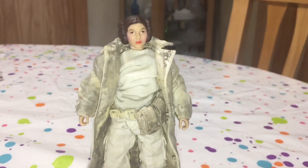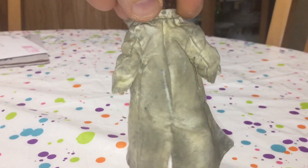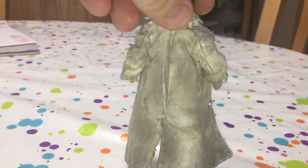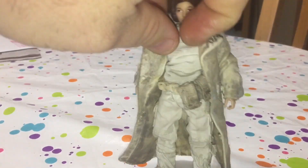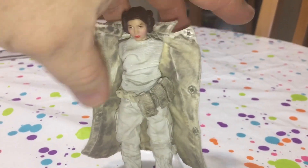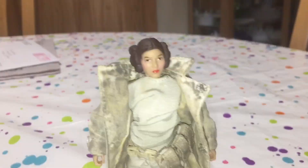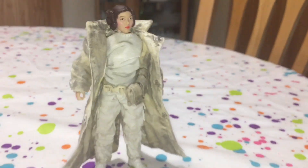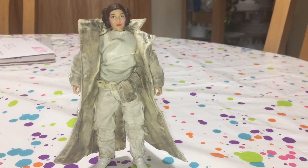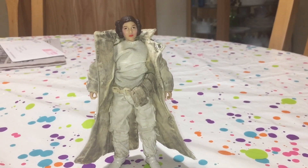So here is Leia with the 3A attire on. Not a terribly bad fit, but the figure is quite small. I would see this as some type of alternate reality version of her, where she would fight in the trenches more — that type of thing. Anyway, I don't know if I'm going to keep this on her or not, but I wanted to see if it fit. And it does — it works. So there you have it.